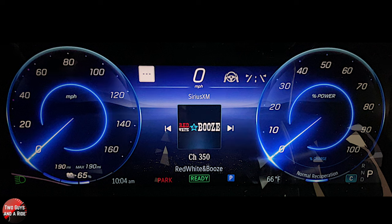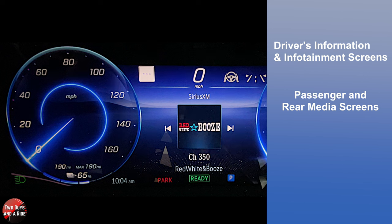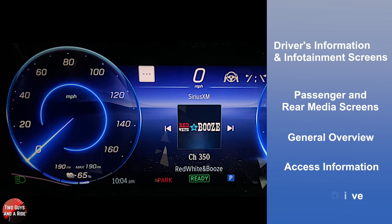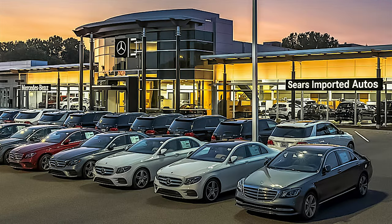Hi folks, I'm Ethan with Two Guys for a Ride. Today Rob and I are taking a look at a 2023 Mercedes-Benz EQS 580 4MATIC SUV. This is the Pinnacle Trim Level. I'll be covering the driver's information and infotainment screens, as well as talking about the passenger screens and the rear media screens. I'll give you a general overview, show you how to access information, and do a deep dive. We're working with our friends at Sears Imported Autos in Minnetonka, Minnesota.